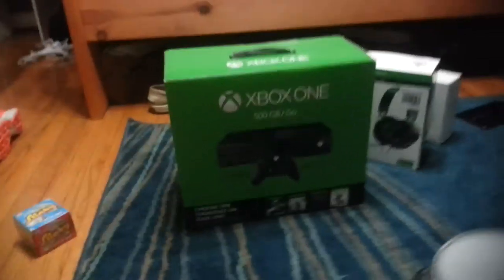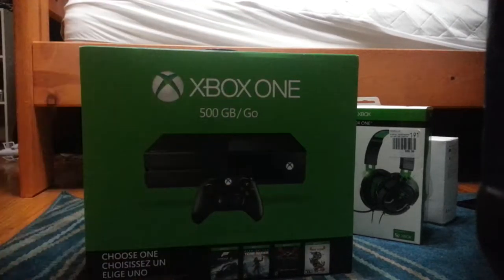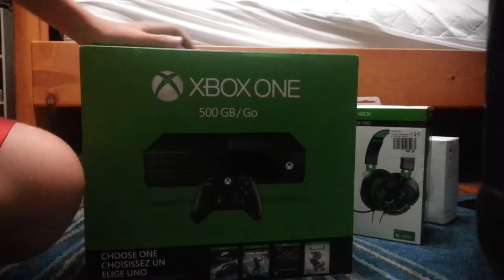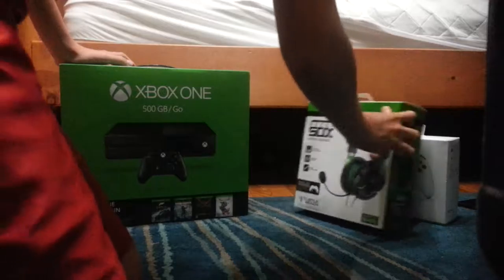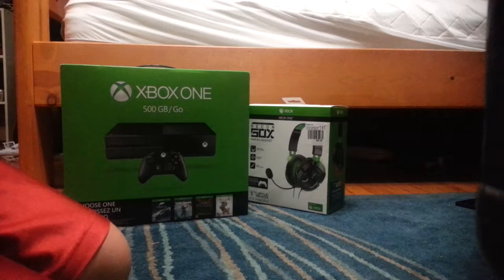And we're back. I found something to put this on — now a higher view. There we go. Can you see me? Okay, so first we're gonna unbox the controller.